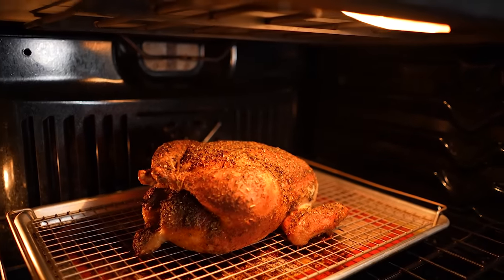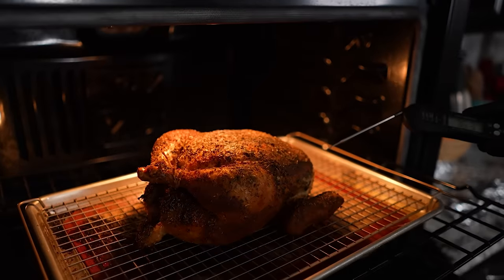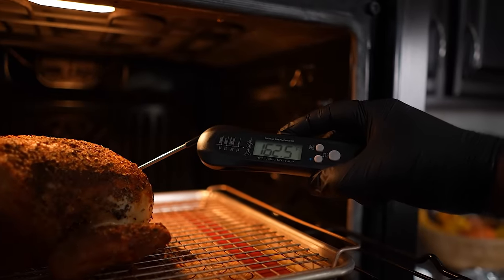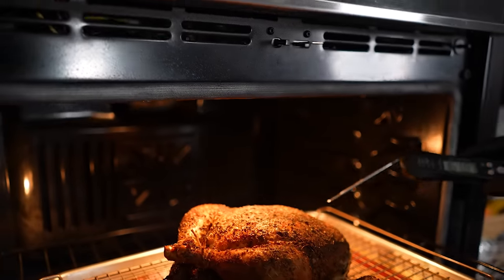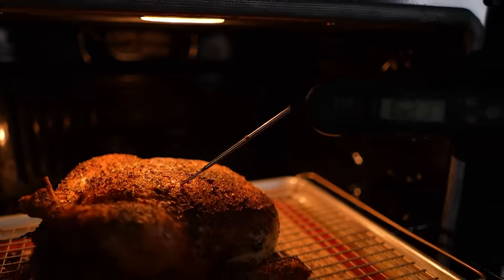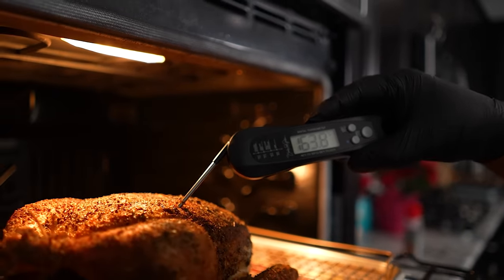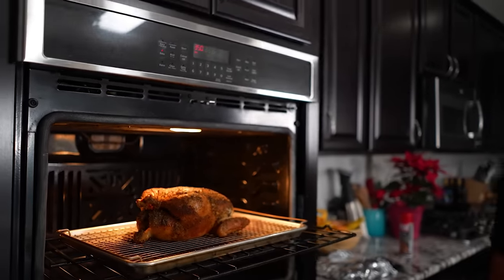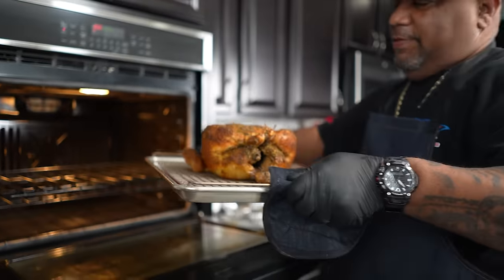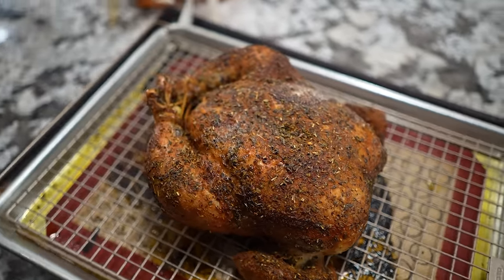Okay folks, another 15 minutes — let's go ahead and get this out. I'm going to stick the thermometer in — 164, 162. It's still going to continue to cook. Let me check this other side — 164. We are ready. When I take it out, I'm going to put that tent back on and let it cool on its own, but the temperature will continue to rise through carry-over cooking.